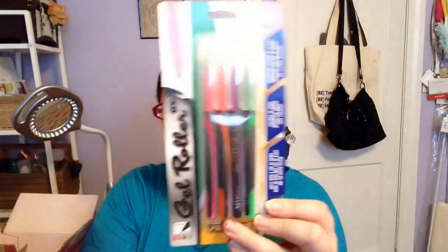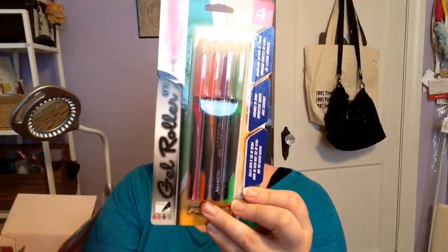Then I picked up from Pro Max these gel rollers in four colors. I'm not sure how these are going to do. I have some black paper that I use, and I like using these type of pens in my planner. So we will see how these work.